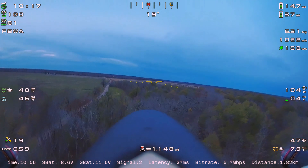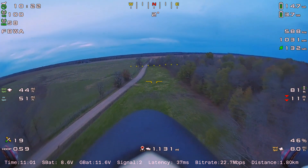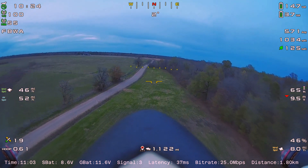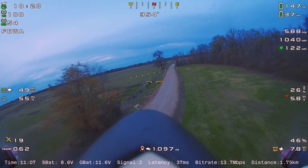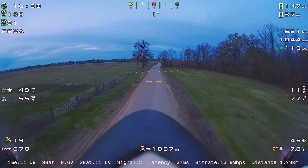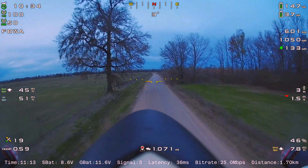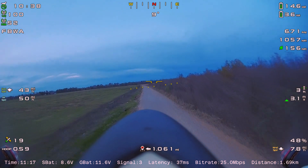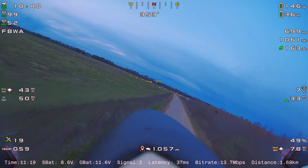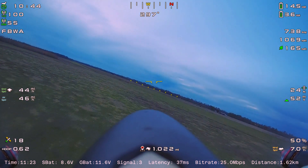The other change is the receiver — I'm using the RadioMaster ExpressLRS 2.4 GHz RP4 TD, which is the true diversity 2.4 GHz ExpressLRS receiver from RadioMaster. I showed it recently in a quick unboxing. I'll pop it in and fly it around — it's working well and I'll probably leave it for now.